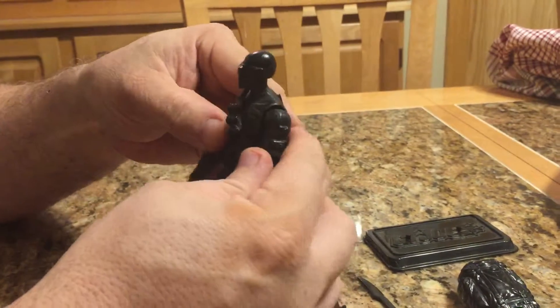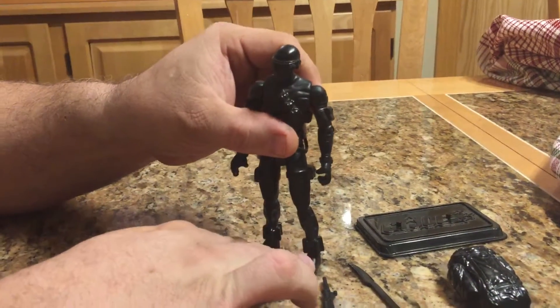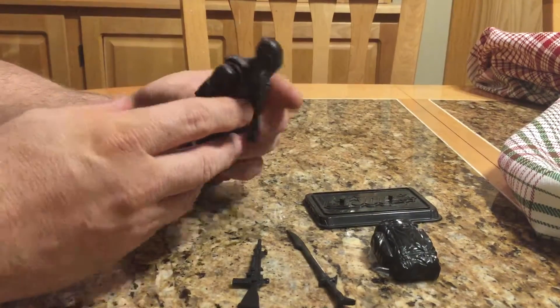I thought he was just a great figure — a really cool one-off. Unfortunately, I had never seen another one done. I heard a rumor that somebody was supposed to do Storm Shadow, but I guess he never did.